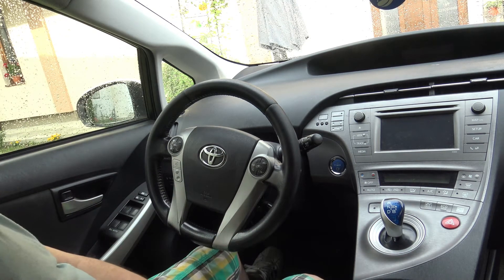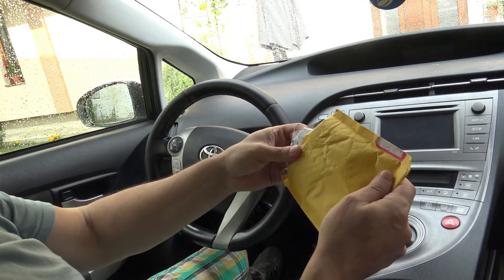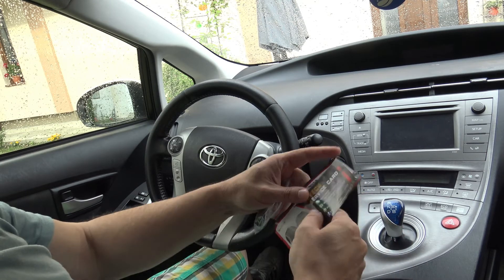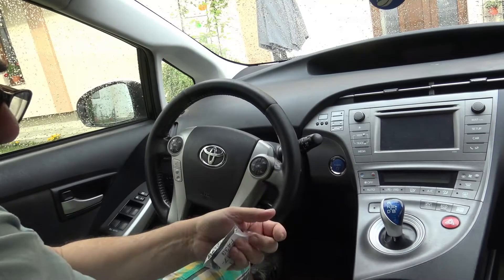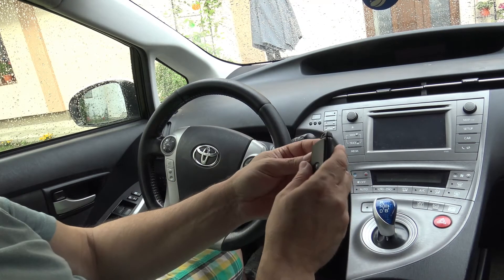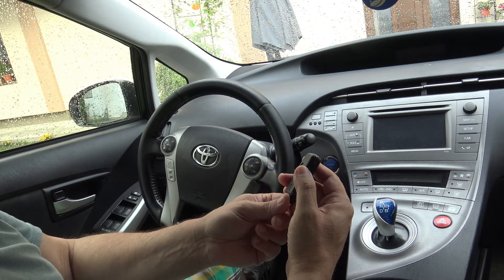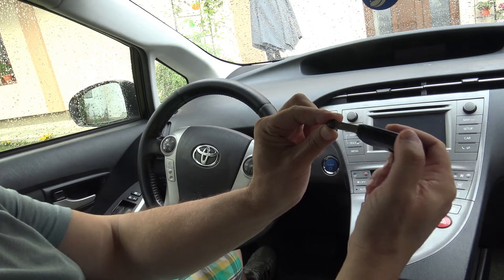Hello again, a new day, a new experiment. I finally got a brand new key for my Toyota Prius Gen 3 — this is an F3343, which is probably the frequency. It came from China and took about three months to arrive. It's the same key as the original but without any OEM stamps, and it already has a battery inside along with a mechanical key.